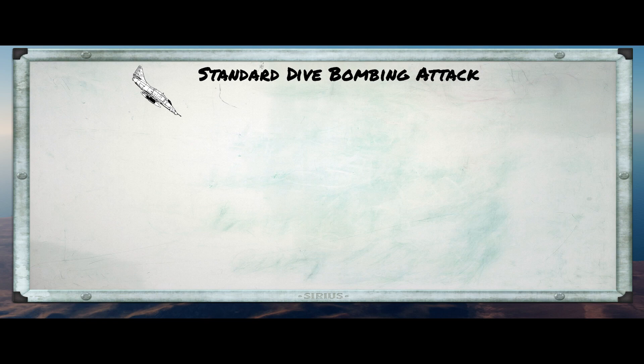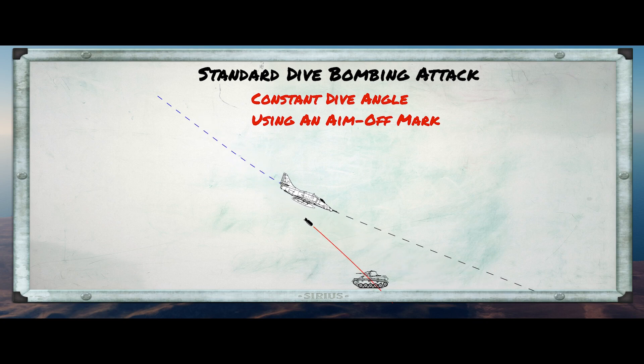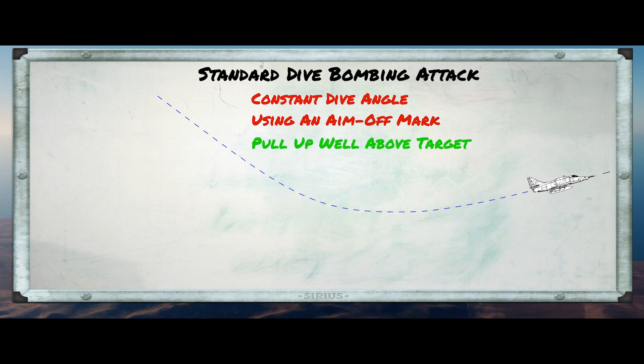First of all, let's go back and remember what a standard dive bombing attack looks like. If you haven't seen the earlier videos on this topic, I'd encourage you to go back and take a look. In a standard dive bombing attack, we dive at a constant angle. We pick an aim-off mark beyond the target as a reference. As we do this, the bomb impact point moves up to the target, and when we think it's over the target, we release and pull up.